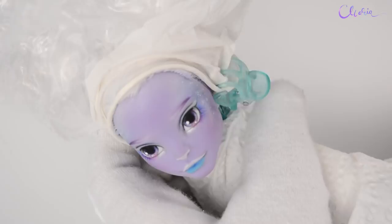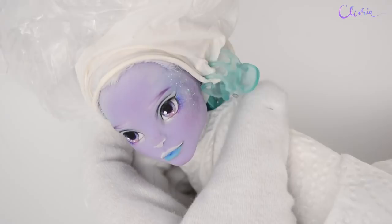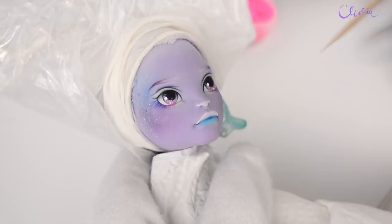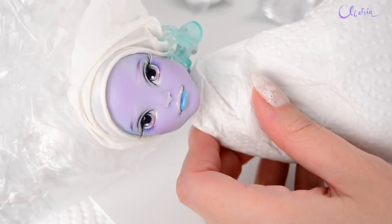After sealing, I'm adding larger pieces. I made the lights tinier so I can use pink glitter to add some extra sparkle. And of course eyelashes — I've also added white ones.